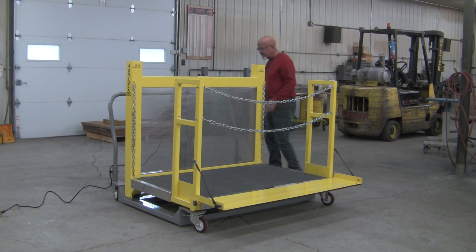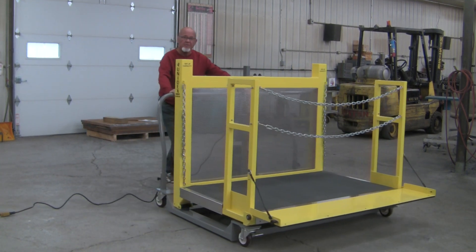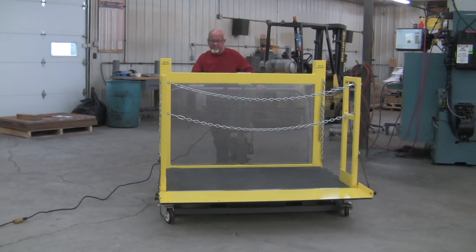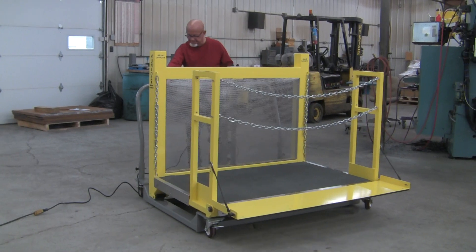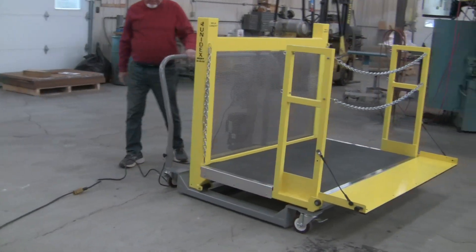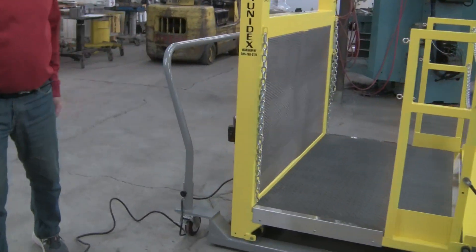It has brakes on the wheels. It does have an electrical plug, but they can move it around and position it by the kiln car. All they have to do is plug in the 110 — and that's it.